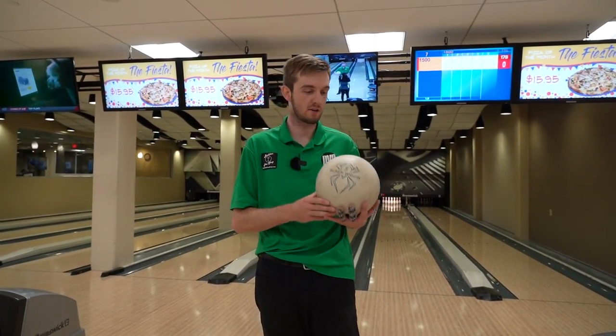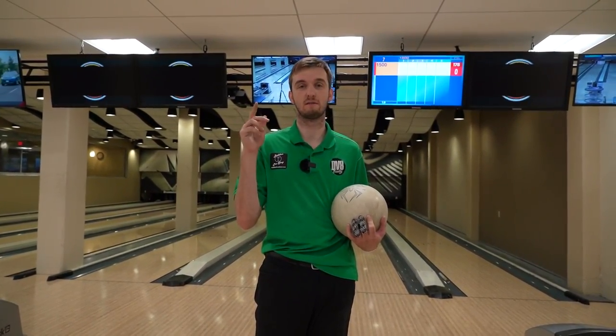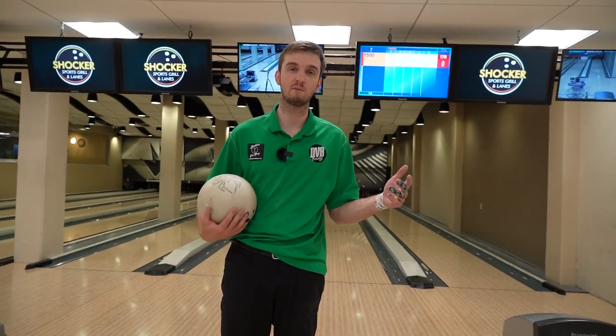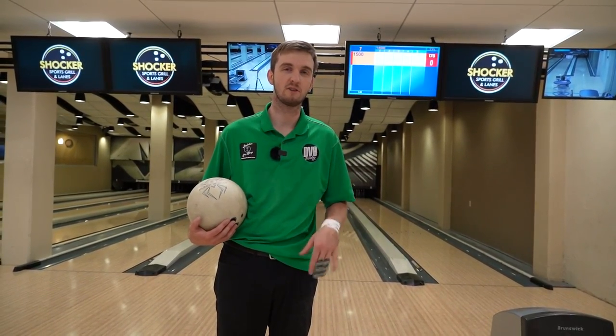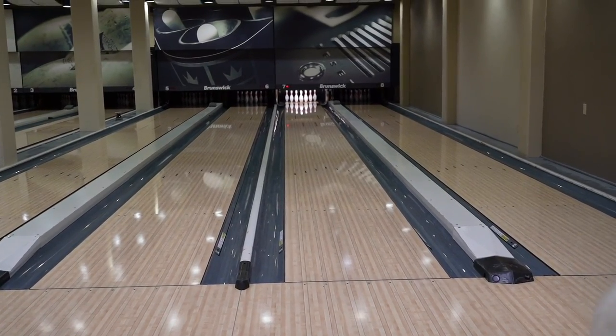I hit this ball with 180 grit — a piece of sandpaper that I stole from Wichita State, so thanks to them. I expect the first shot will probably miss the head pin. I'll give myself like three shots and then I'm gonna bowl the back half of a game with it. We'll see what I can shoot — 150 is max, 100 is par. So it's gonna be from that original angle.